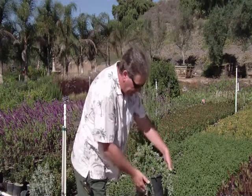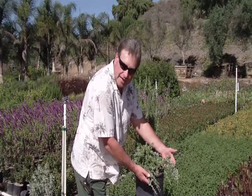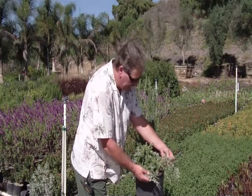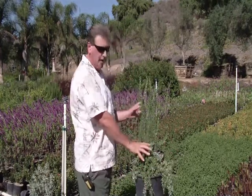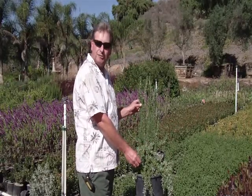This variety here is a ground cover rosemary that can be used for hillsides, pots — very decorative. Both are very hardy, very drought tolerant, and don't need any pruning. You can just let them grow naturally.